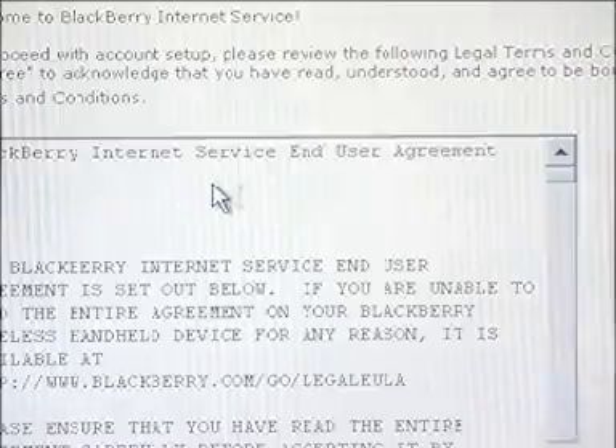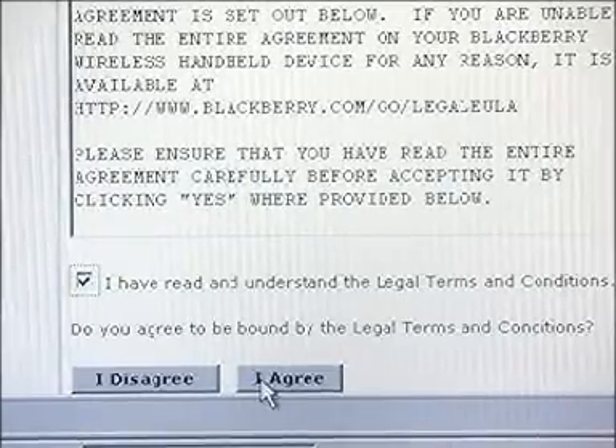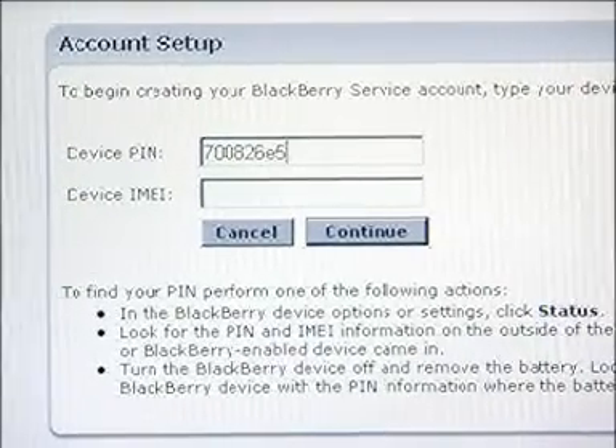Now let's choose New Account. Enter the PIN and IMEI numbers, then follow the prompts to create a new or existing email address. Whether you do it via your device or computer, it really is quite simple.